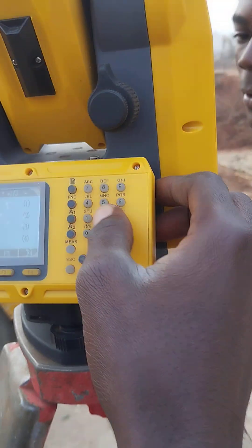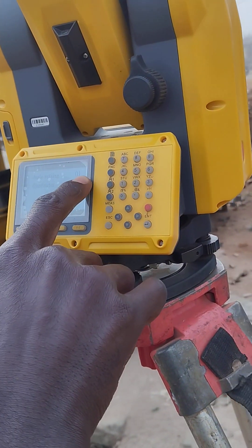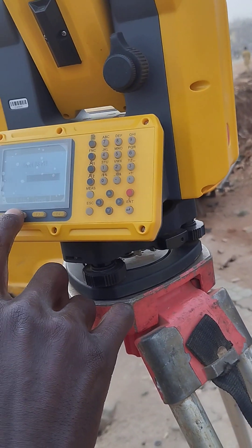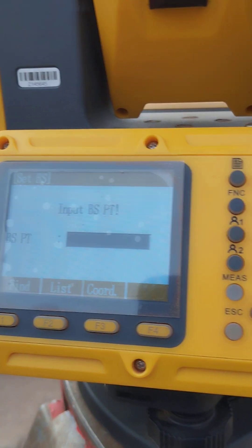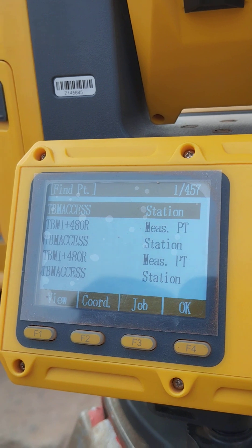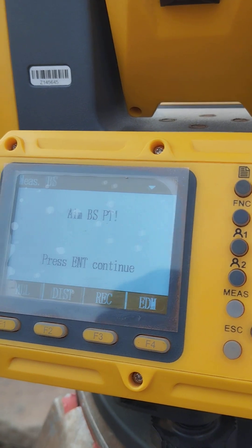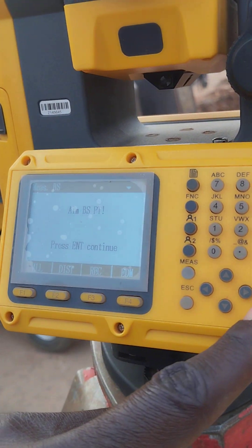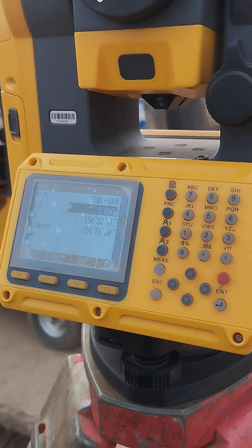Let's continue our station setup — we're now left with the backsight. I input the coordinates; you can use the angle method or coordinates method because I have the coordinates of my second control. Let me check the list and make sure the screen is clear. My contribution height is 1.48 — you can see fix mode. I will target 1.48, put the crosshair on it, press Enter, then press All, and that's it — station setup is done.